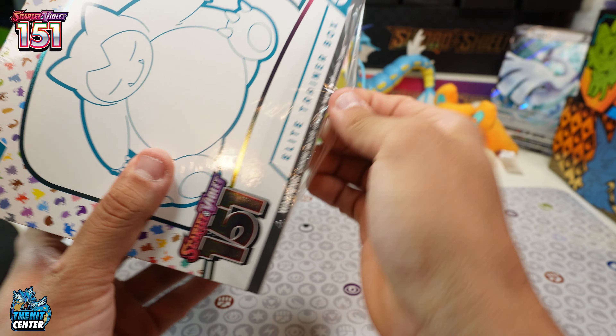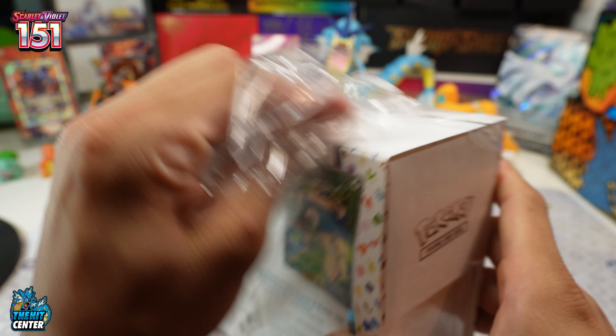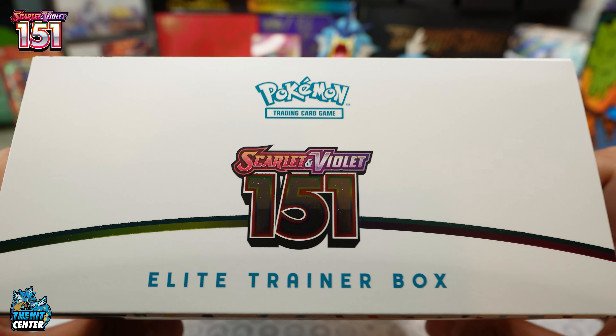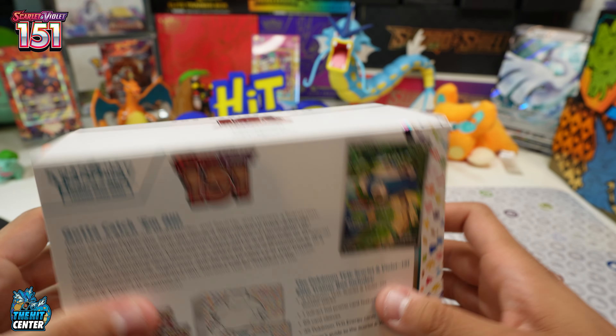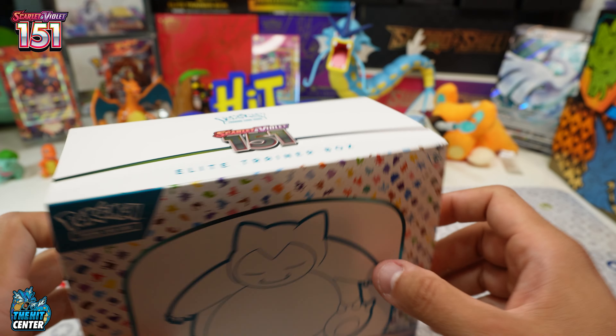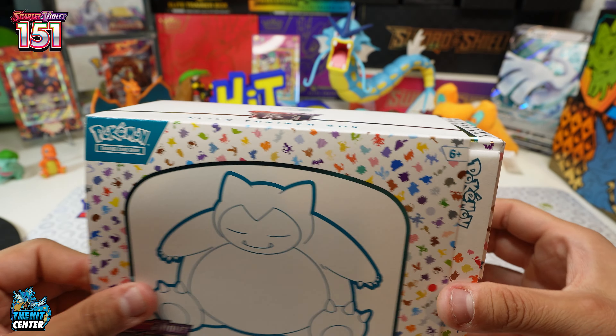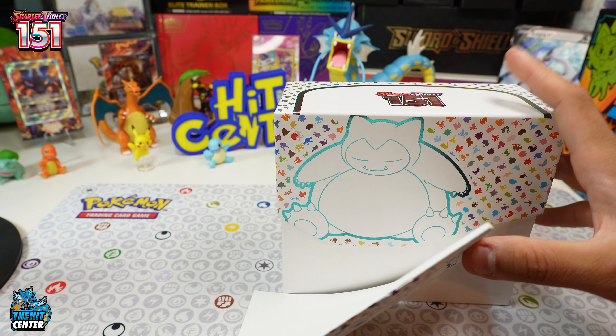Scarlet and Violet 151 officially releases Friday, September 22nd — that's the official street date. First impressions: this box is sweet. You can see the little reflective 151 right there, same thing in the back showing what's inside. We're going to open it up — we don't need to look — and first off, the box is really cool.